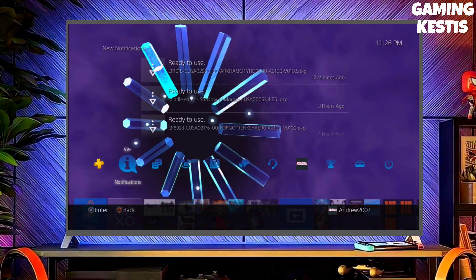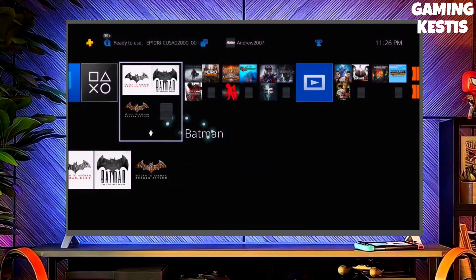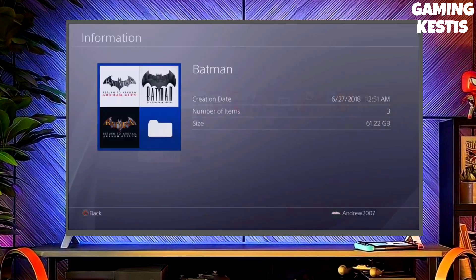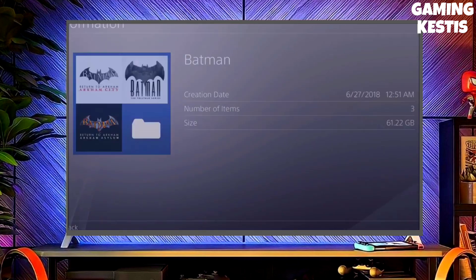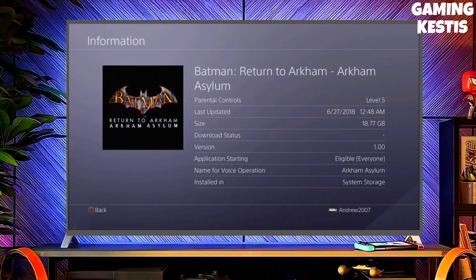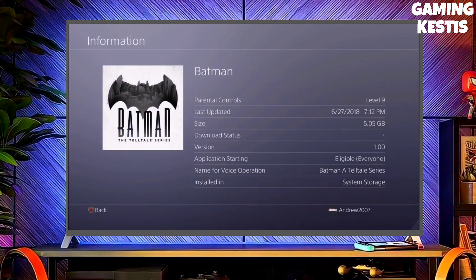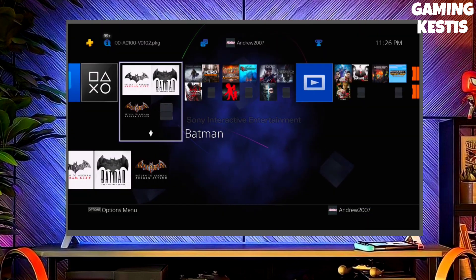After downloading both your jailbreak and GoldHEN files, simply plug your pen drive into your PS4. After plugging your USB into your PS4, simply activate the jailbreak. After jailbreaking your PS4 successfully, you just have to activate GoldHEN, and then boom — you can now enjoy your PS4 with lots of fun things.